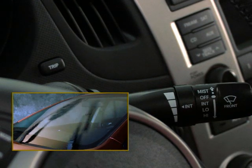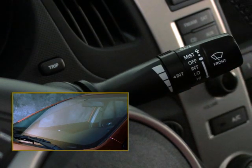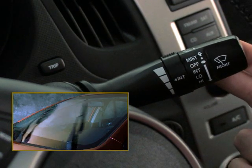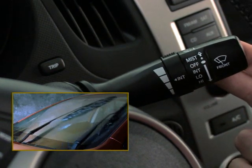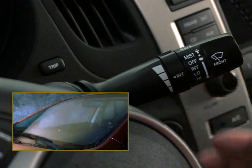When you simply want to wash away some unwanted mess on the windshield — like a bug or dirt — you can pull the lever toward you at any time to spray the windshield with washer fluid. The wipers will operate simultaneously, and there will be a continuous spray until you release the lever.